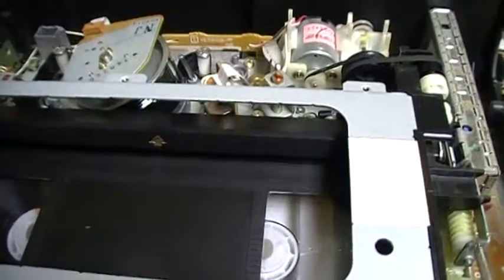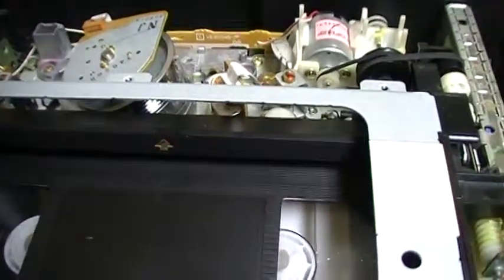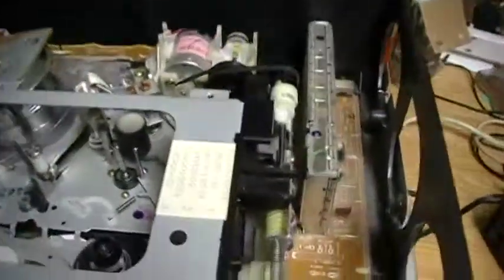Let's eject the cassette. It ejects the cassette with no damage.